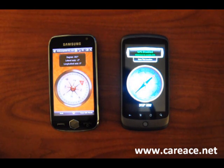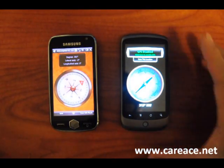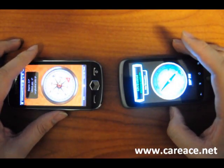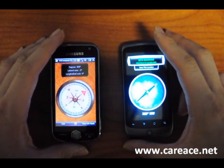Hi guys, this is Kai from Kairz.net and today we're going to take a look at the compass sensitivity on the Samsung Omnia 2 and the Nexus 1. As you can see they are all right now pointing in the same direction, and we're not trying to compare a function of the application since there is no native compass on either of the devices.